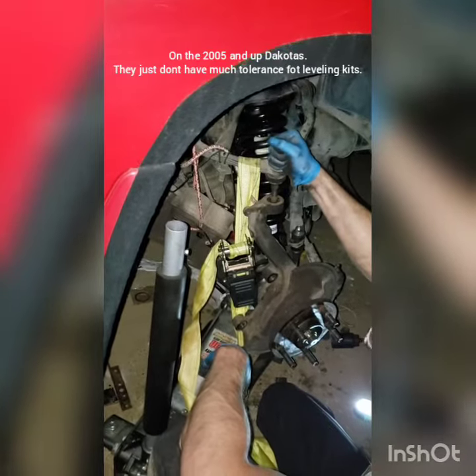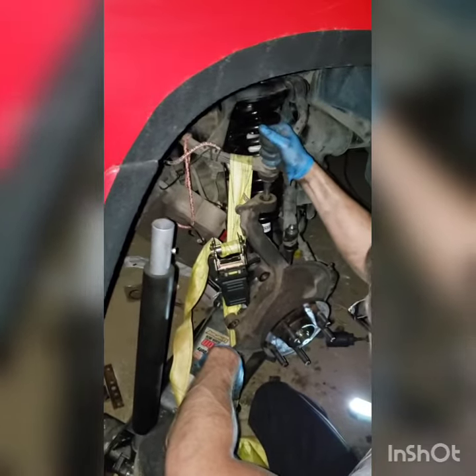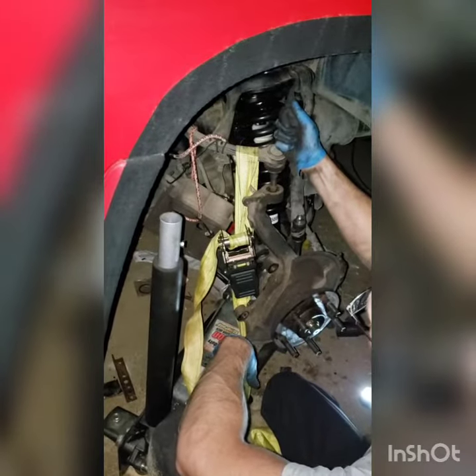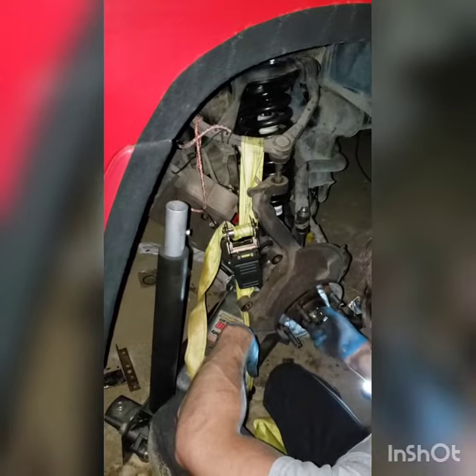Your ball joint is going to wear out fairly soon with a leveling kit — sooner than it probably should. If you get a leveling kit, keep it under two inches if you can. That's how you do that — I'll finish it up but you've got the gist.